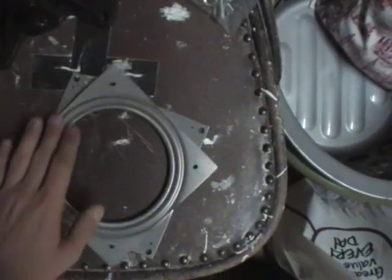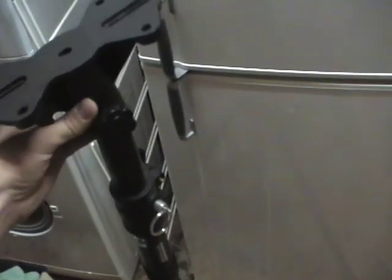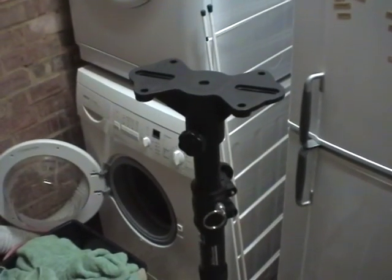This is a lazy Susan joint ready for the base. And this here is a top hat stand because I'm going to be using a speaker stand as my tripod, so I can mount the whole lot on top there using that. Should be pretty solid.